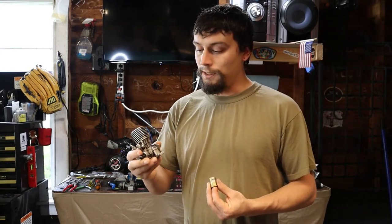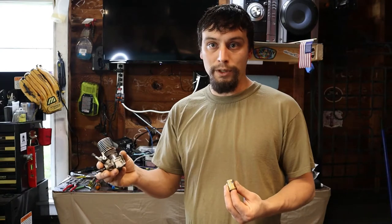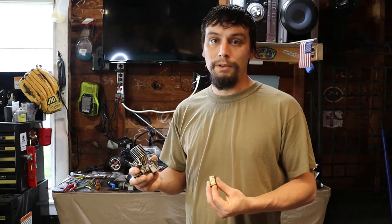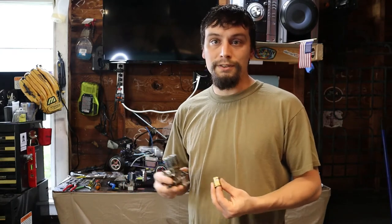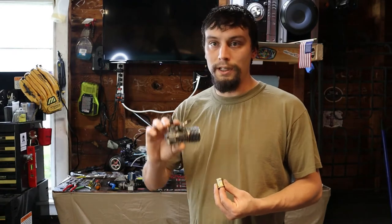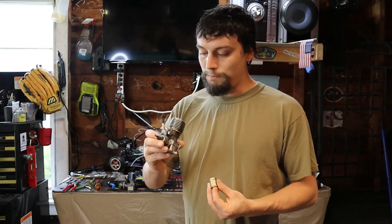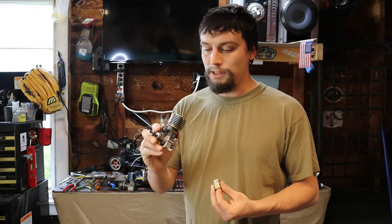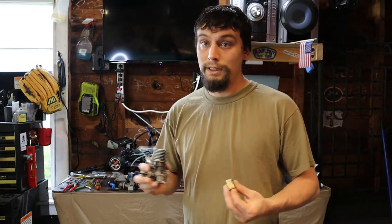My biggest thing is we're going down to a 0.15 from a 0.18, so it'll be interesting to see. If you guys are interested in seeing this engine in the buggy and seeing if we can get a couple more miles per hour from those extra RPMs, leave a comment and let me know. Give this video a thumbs up and we'll do that in a future video — I'll get the parts ordered and put some fast steady bearings in it. This thing actually has some pretty good compression, so it would be a good runner for the buggy.